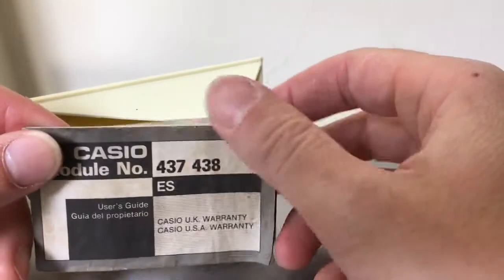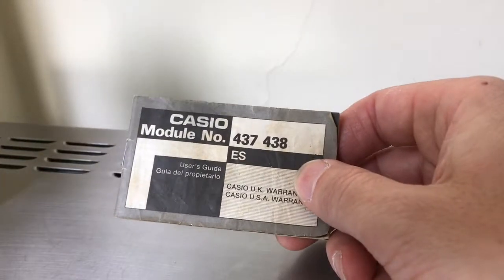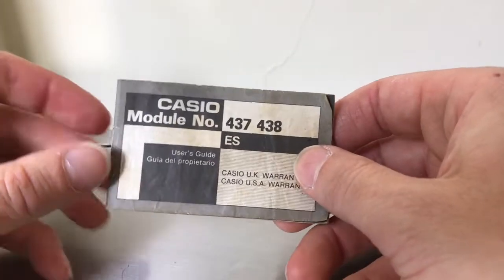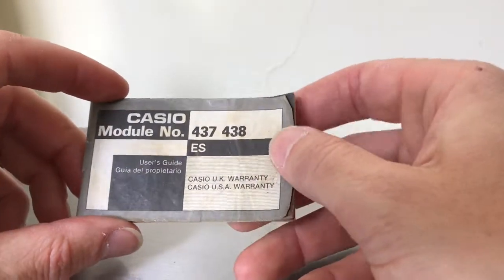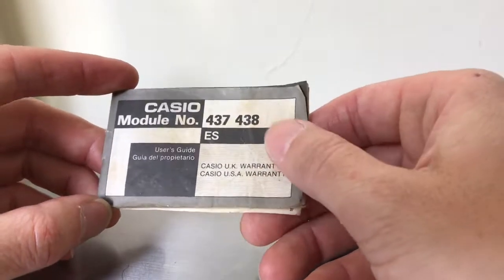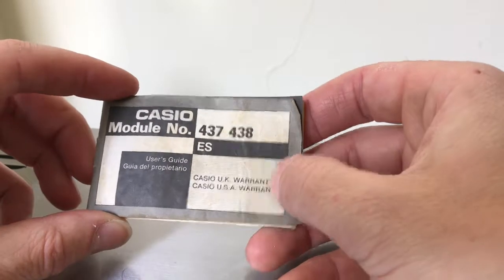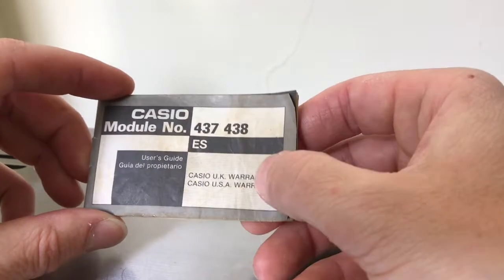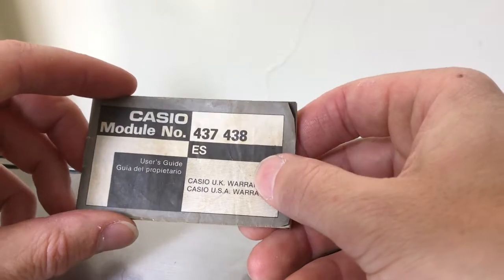As I've mentioned in other videos, the instructions are always for the module, and the module is the actual movement on a digital watch. You quite often find the same module in different watches — the model number refers to the case and strap style, while the module is the movement inside.